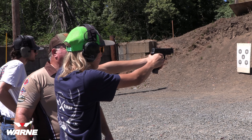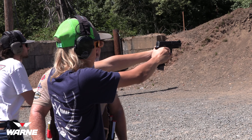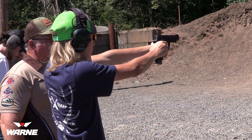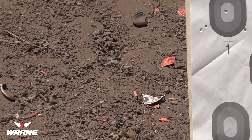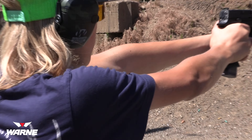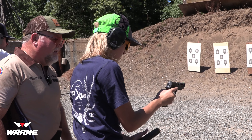When we rack the slide on these guns, we want to let the full force of the spring work — pull it back and let go of it, not ride it forward, because sometimes it won't go into battery. Slack out, lean forward a little bit. Slack out your trigger and press it through — let it surprise you like your rifle. Good. Now grip more with that hand, get your hand up a little higher.